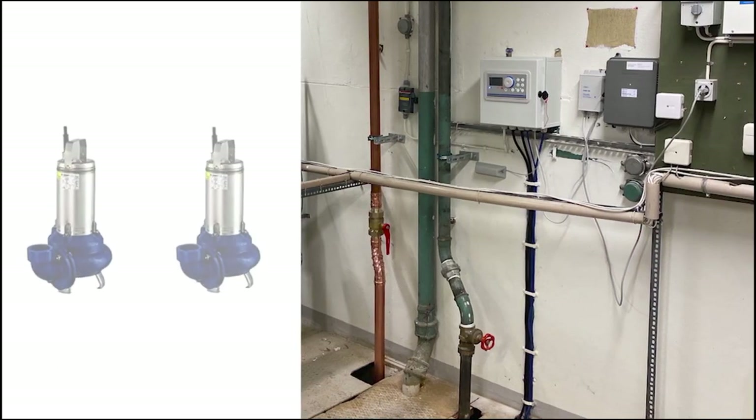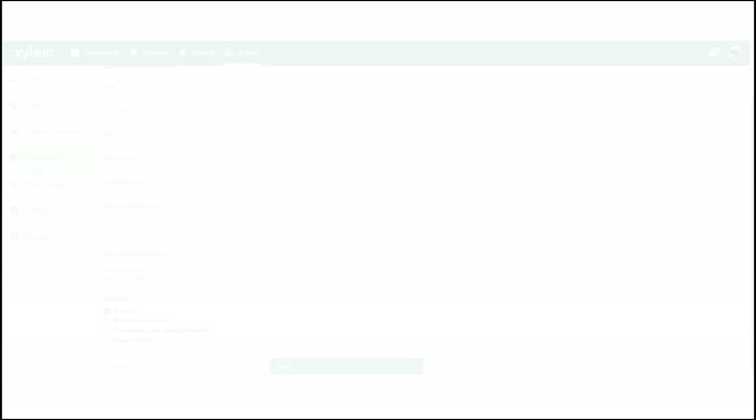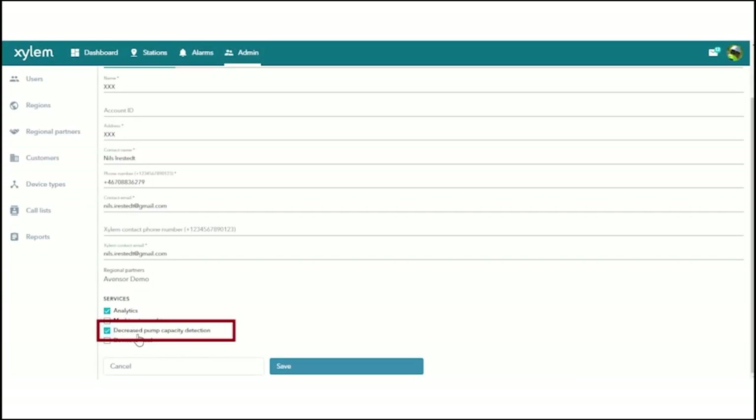The pump station was refurbished and fitted with two new Lovara GL pumps and an FGC 421 controller. The non-return valves were cleaned but not replaced. At startup, the decreased pump capacity detection function was enabled in Avensor.